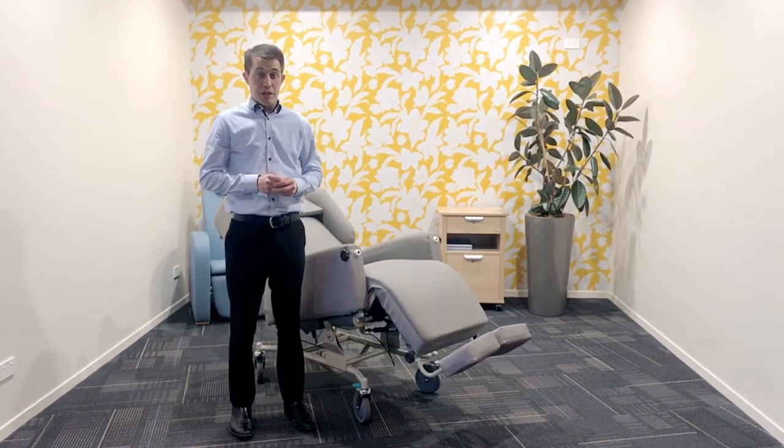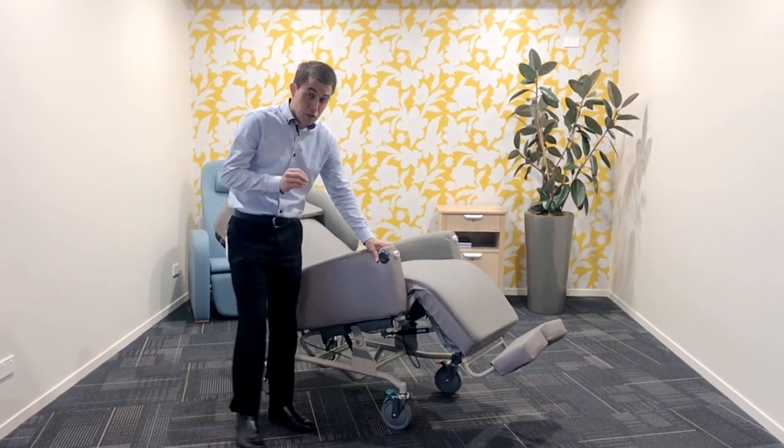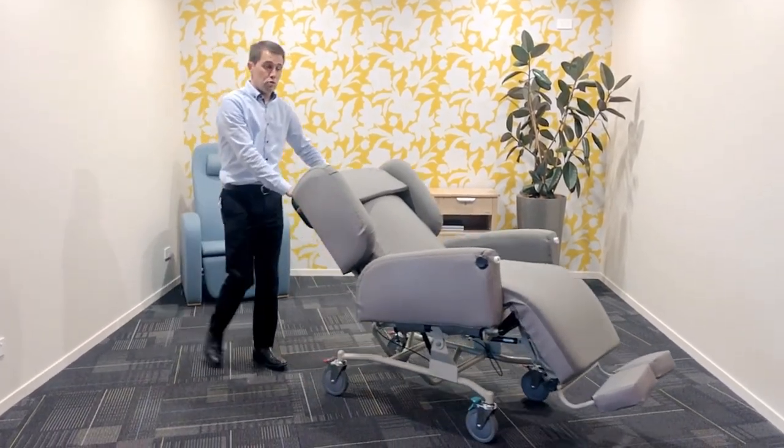Another great benefit of this chair is the track lock. This green lever is not a brake. What that does is holds that wheel straight, so it is much easier, with the resident in, to push them straight down a hallway.